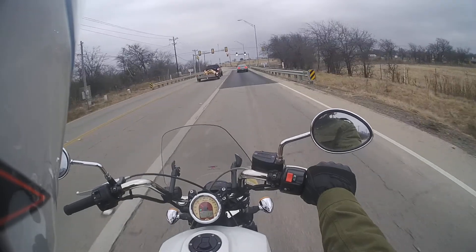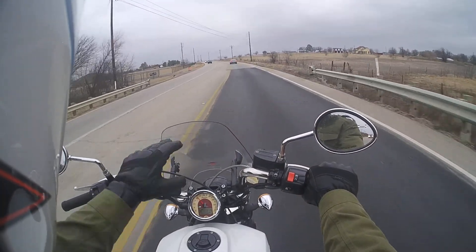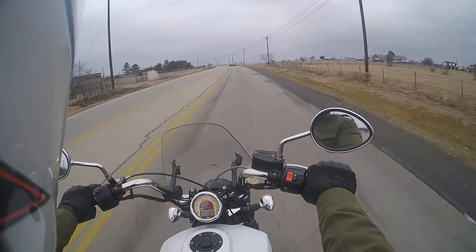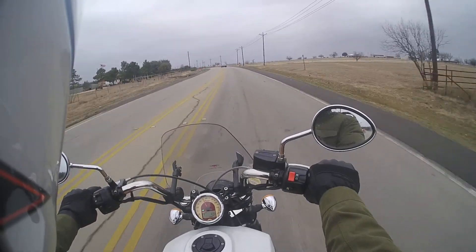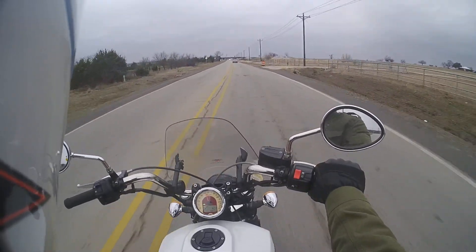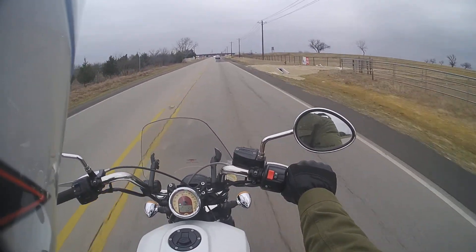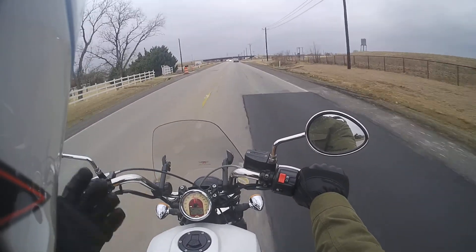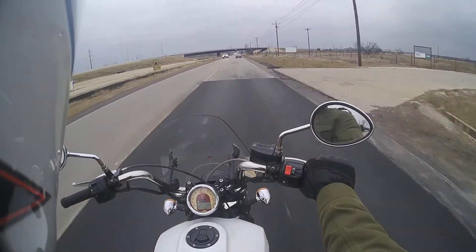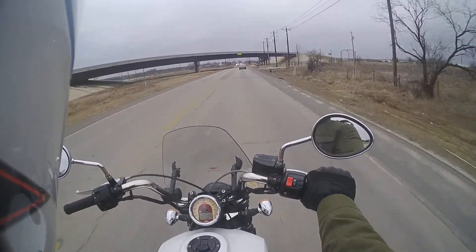I went back to my Bell Revolver helmet because my Scorpion helmet was buffeting pretty bad with this windshield. I couldn't get it set in exactly the right place — I got it to a point where the buffeting went away, but then there was a very loud, very deep roar from the wind. So I went back to my Bell Revolver. It's a noisy helmet — there's a ton of wind noise — but it's modular, and I liked having the modular helmet better than the full face. The wind noise in the Bell was better than the buffeting, and with this Bell I don't have the helmet buffeting, so it's a lot more comfortable.